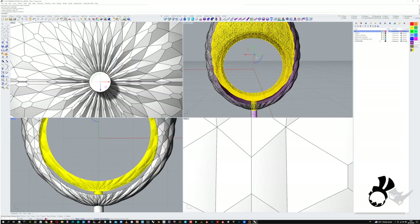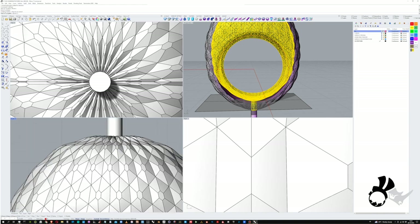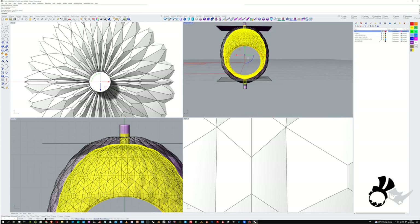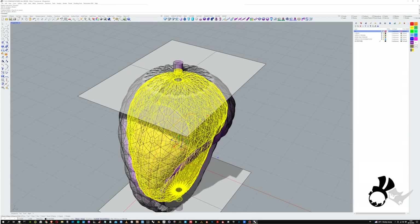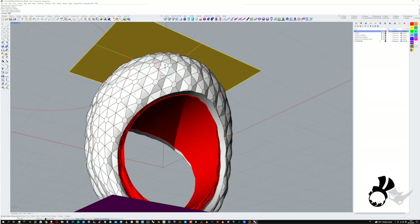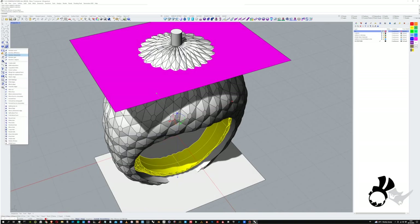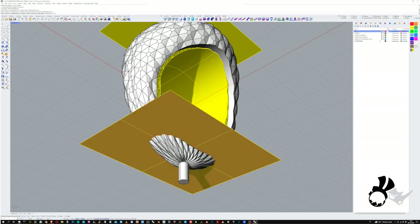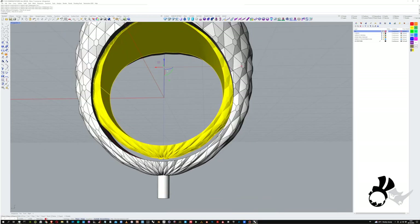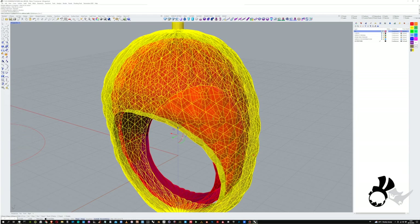For this I'm just going to use a cut plane — pop in a cut plane close to the top and close to the bottom and boolean difference those away. Just flip that surface over and chop those pieces off. Now we just boolean difference that inside ring out of the main ring, and there you go — a nice hollowing out.